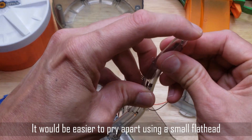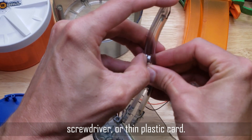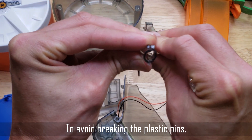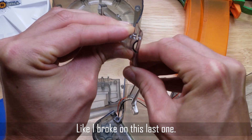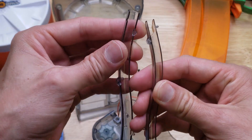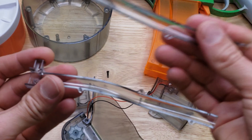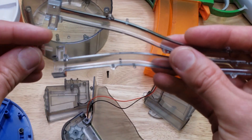You can gently pull the feed tube apart — it's just held together by friction. Gently is a key term — I broke off this piece here. Once you've got this feed tube apart, you can clear out any debris that's in there. I think it's easier to do it without having to take it completely apart.